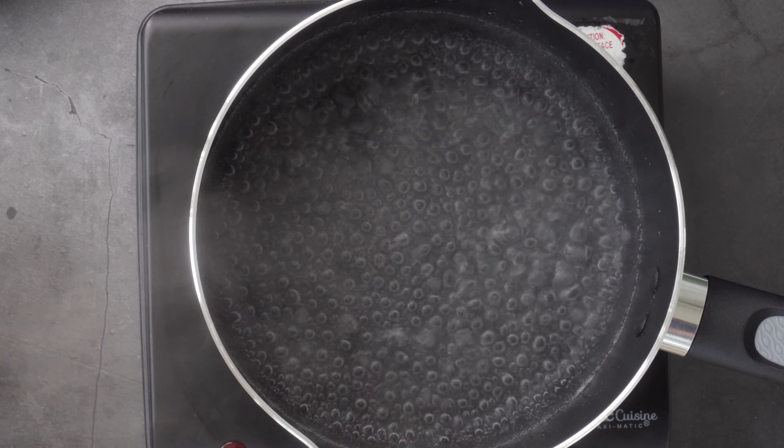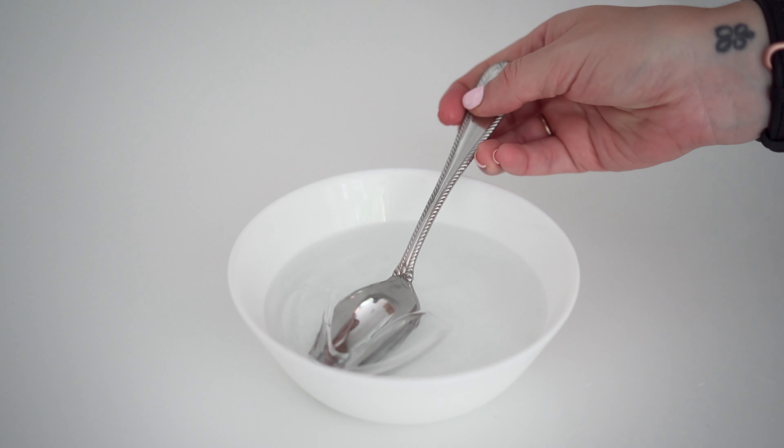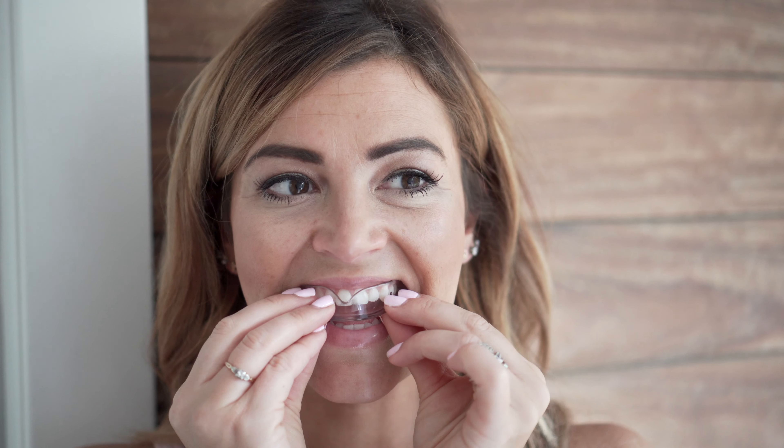Simply bring three cups of water to a boil, then place your mouth guard into the bowl and wait for up to 20 seconds. Grab a utensil to help you get the mouth guard out. Let it cool for five seconds and then put your mouth guard into your mouth, fitting it onto your upper or lower teeth.